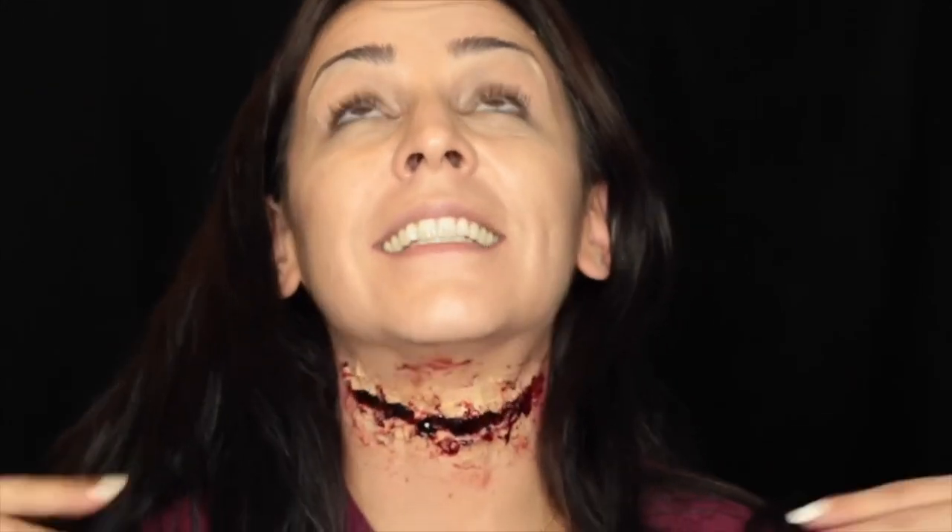Alright guys, that's it. That is the slit throat all finished and pretty easy — it wasn't too hard. Just a little bit of wax; the wax is the hardest part to work with. Throw some latex on there, a little paint and blood and you've got yourself a slit throat that you can pretty much add to any costume. I hope that you guys liked it. Give it a thumbs up if you did and don't forget to subscribe. I will see you guys in my next video. Bye!